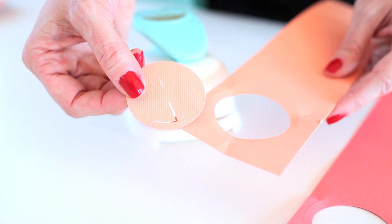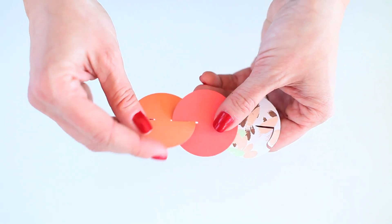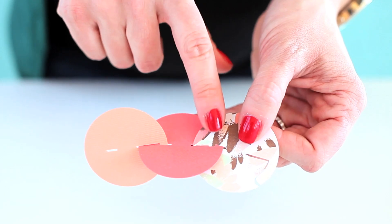To connect your two circles, you're just going to insert one circle into the other and then use that tab to push down through the other hole, connecting both links.